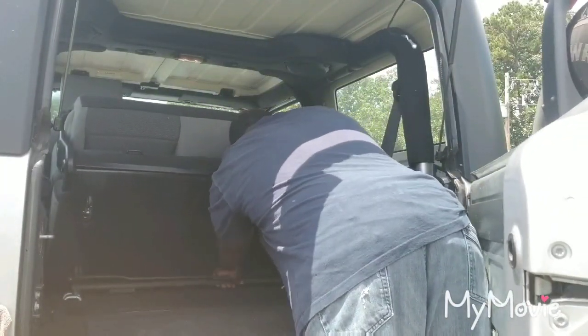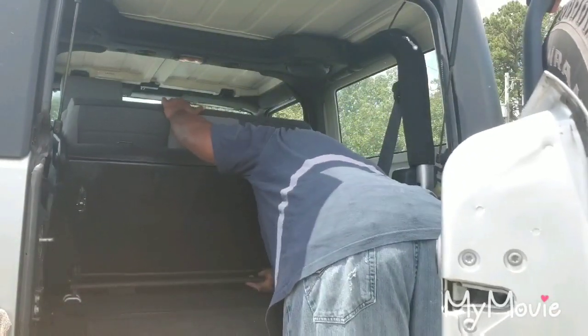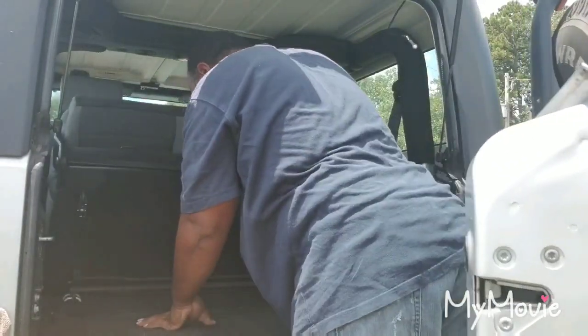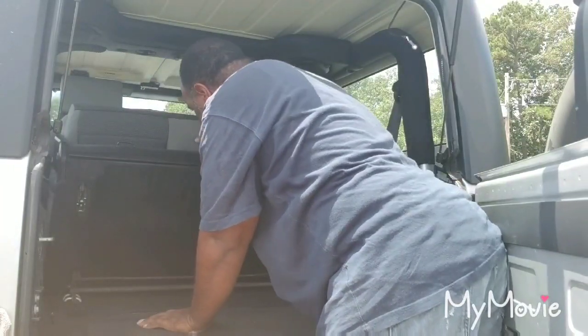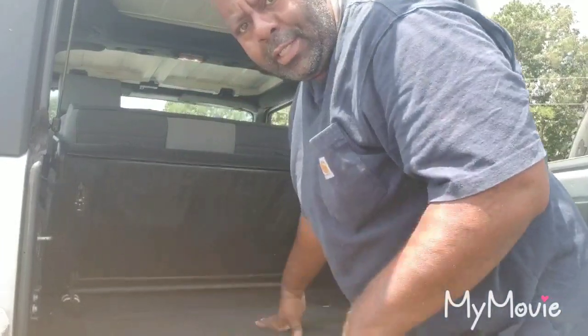Slide this out on both sides. You have another hook back here — hook that one in there, hook that one in there. Then you got two at the top. Once this goes forward, it will click into place.